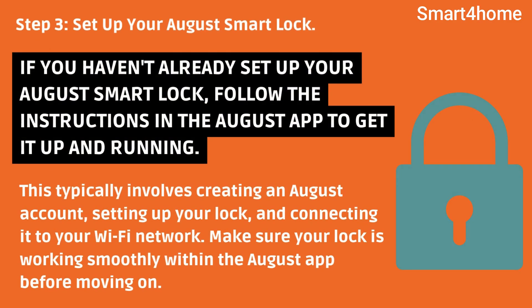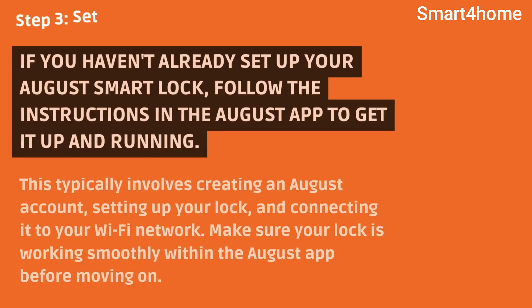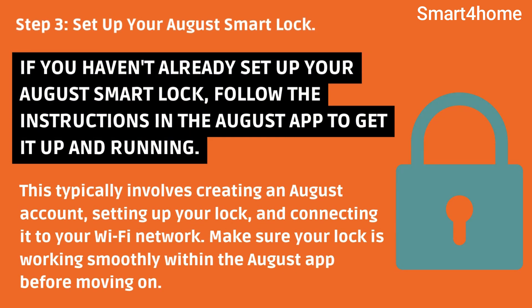Step 3: Set up your August Smart Lock. If you haven't already set up your August Smart Lock, follow the instructions in the August app to get it up and running. This typically involves creating an August account, setting up your lock, and connecting it to your Wi-Fi network. Make sure your lock is working smoothly within the August app before moving on.